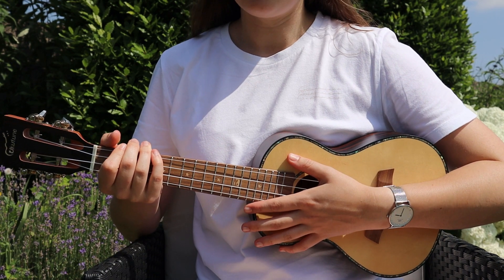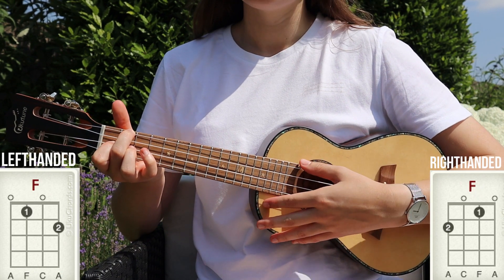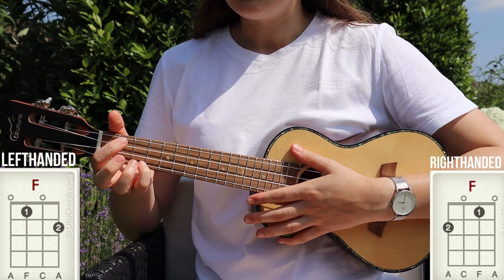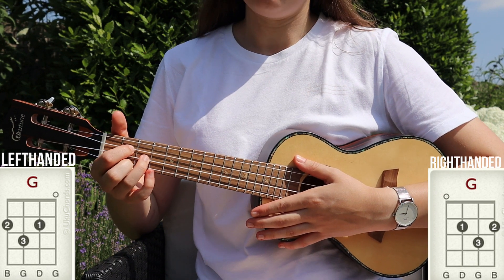The chords we need for the song are A minor, F major, C major, and G major.